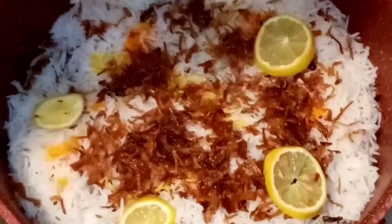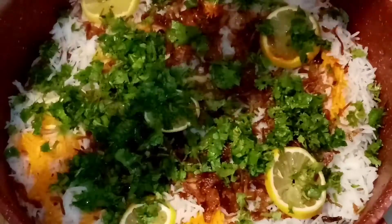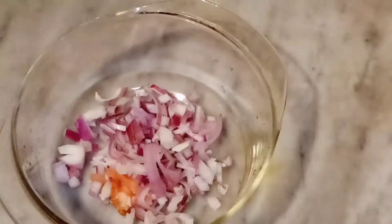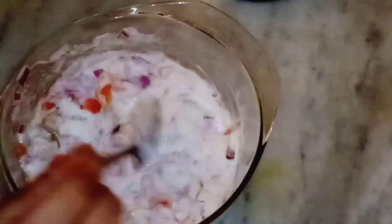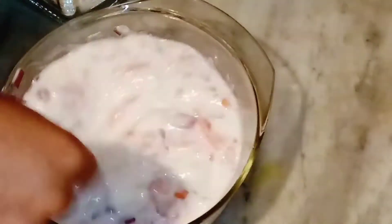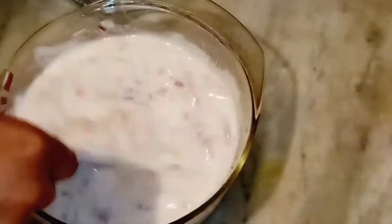For garnish, I've added fried onions and lemon slices. I added a little more saffron color since it was a bit light. I also added some fresh coriander. While the biryani was on dum (steam), I made the raita with tomato, onion, yogurt, black pepper, and salt — mixed it all together.